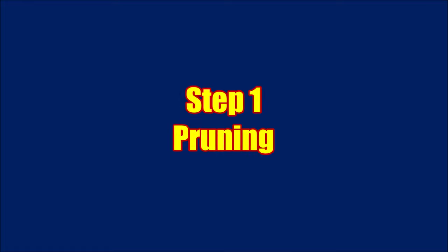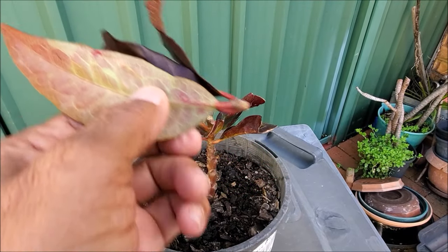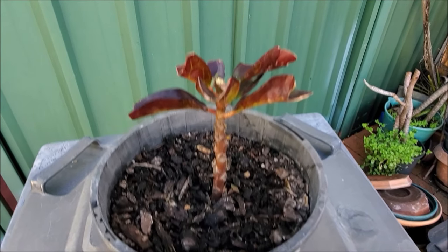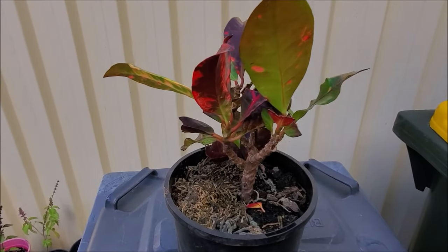In the croton growing season, prune all the stems to make them branch out. Trim different branches to different lengths. Also remove the dead or diseased branches. The pruning of the stems will branch out two or three new branches.